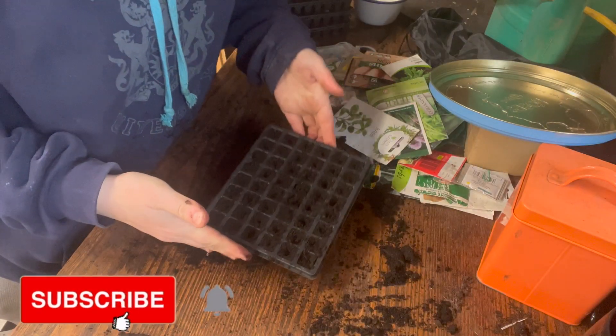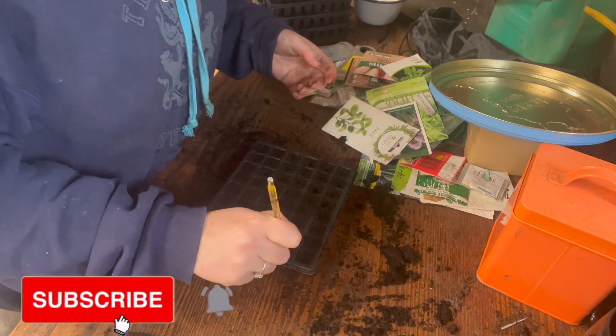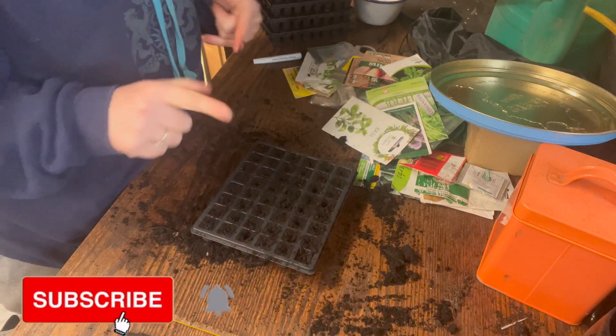Hello and welcome to That British Homestead. Today I thought we would do some more sowing, so let's get started. I'm using one of my tiny little multi-cell trays — I've used a little dibber to make small holes in each of them.